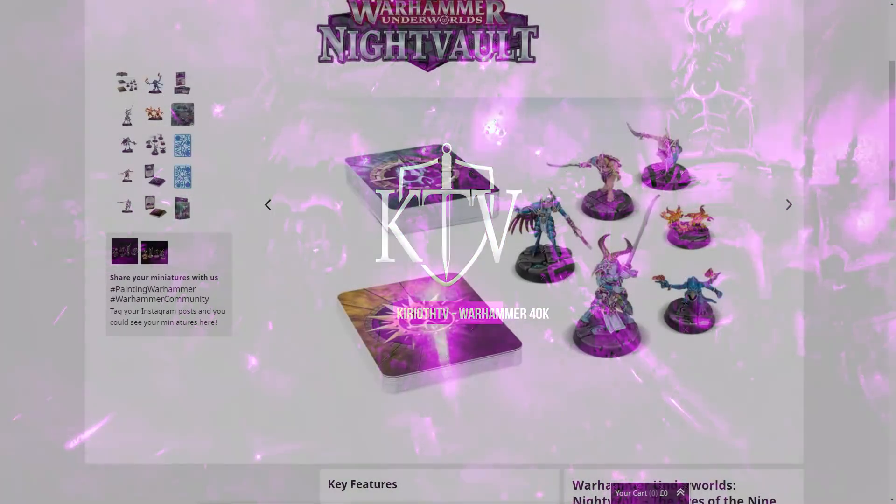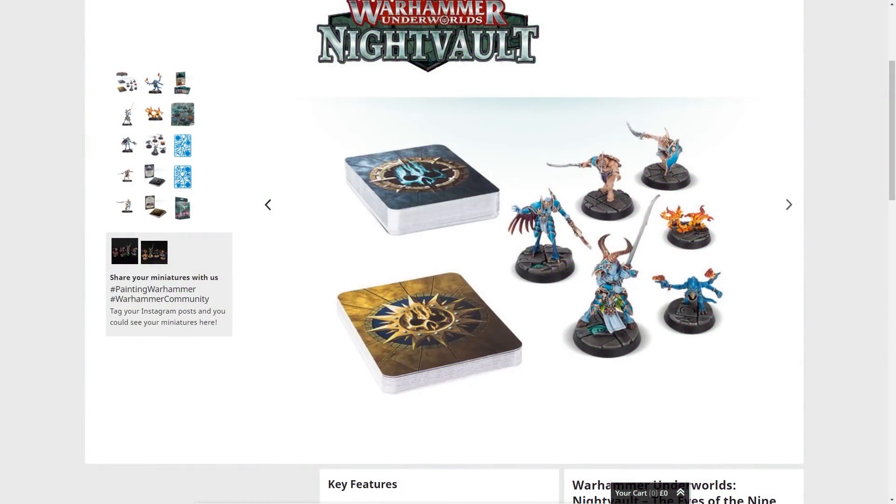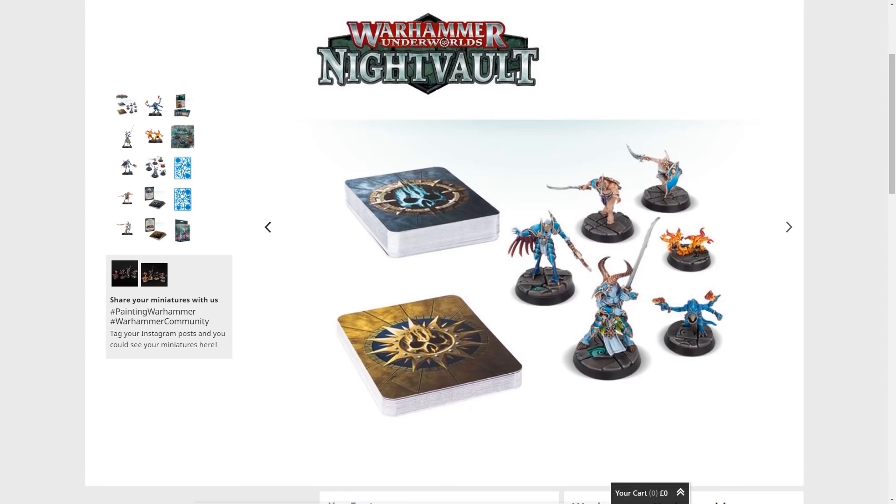Hello, my name is Kiriath, and today we're just going to do a little cheeky range review for the Eyes of the Nine, part of Warhammer Underworld's Night Vault, to be specific.